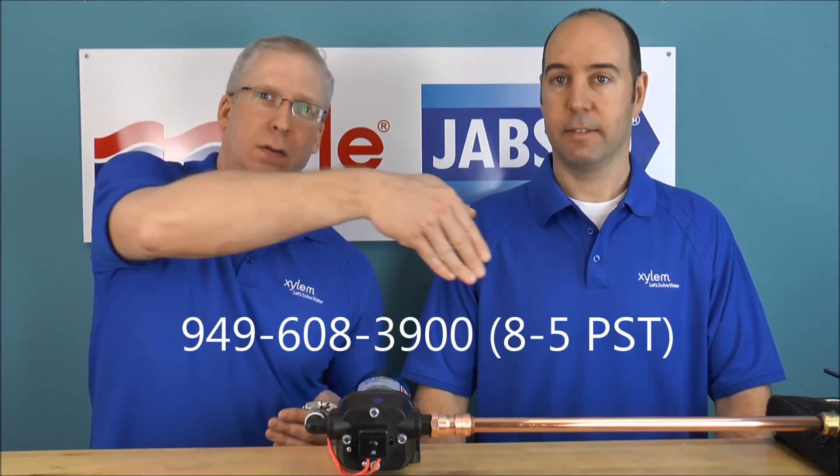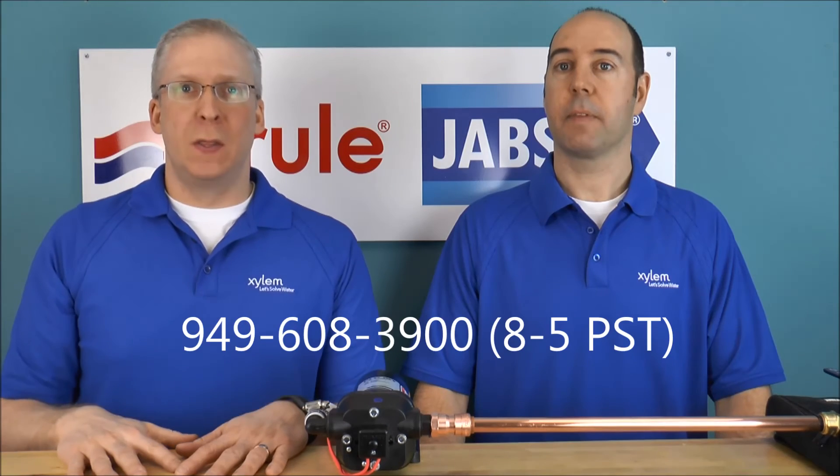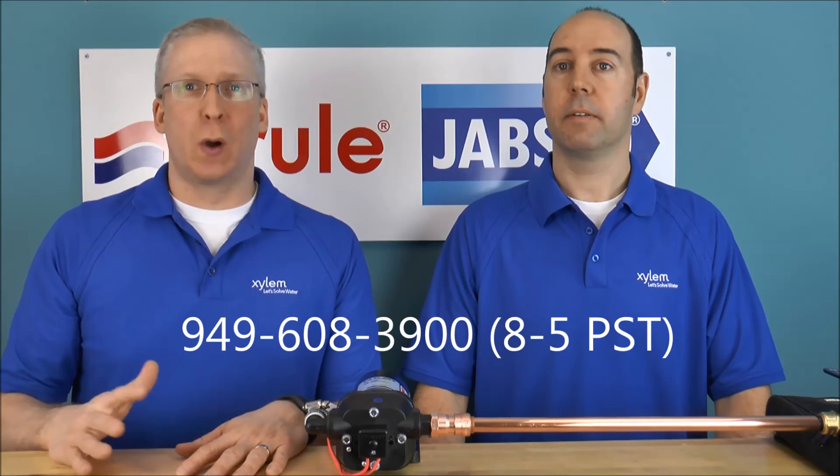Two great videos there — one of the pump in normal operation and one with the pressure switch very rapid cycling. So if you do have that very rapid cycling, give the factory a call at this number right here and we'll talk to you about it. The other thing is watch the video on swapping out the dampener — that could help you out as well.